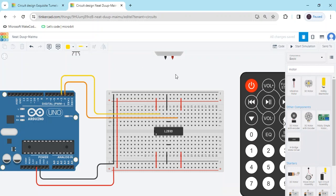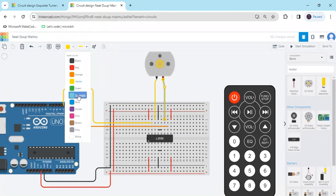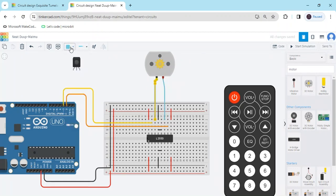Now connect the output pins to the DC motor. This is output 4 and output 3. Output 4 connects to one terminal of the DC motor — connect to any terminal. The second DC motor terminal connects to output 3. I have connected output 3 and output 4. Now the DC motor is also connected to the driver.